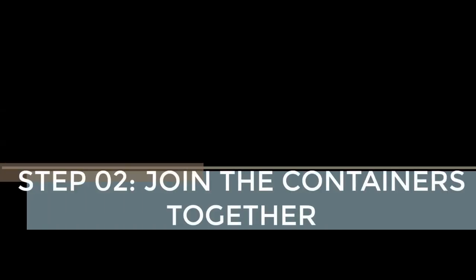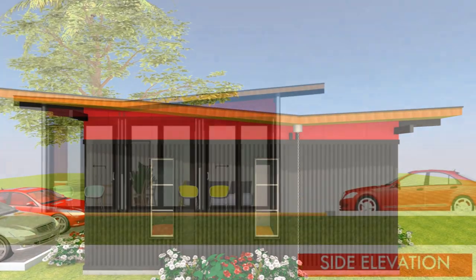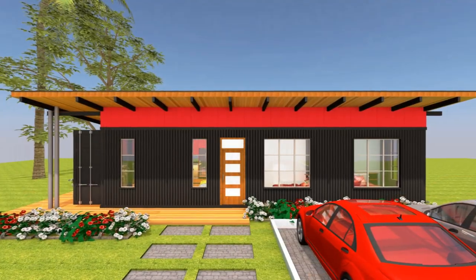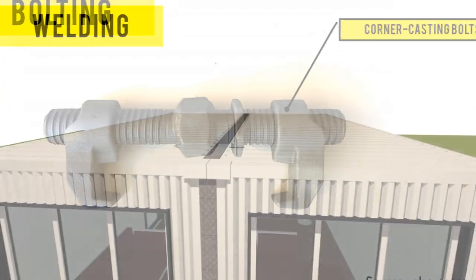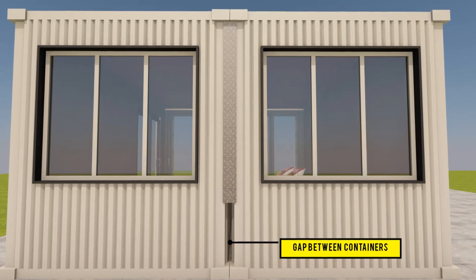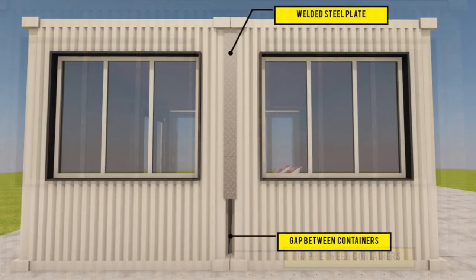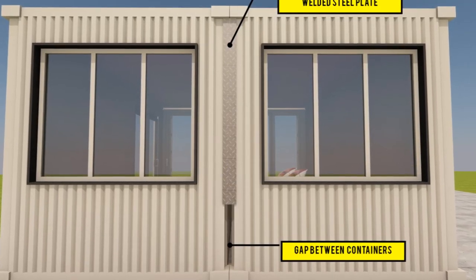Step number two is to join the containers together. Once the containers are properly sited on the foundation, the next step is to connect the containers to each other. There are several methods used to connect shipping containers together, including bolting, welding, and tying. First, we look at welding. Welding is the most common and most preferred method of joining shipping containers. Use heavy duty G-clamps to hold the containers in place during welding.